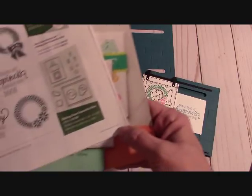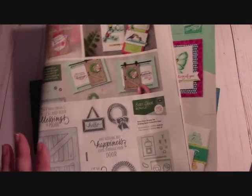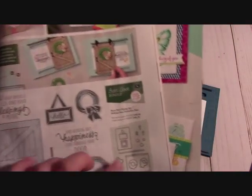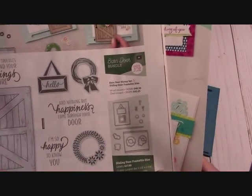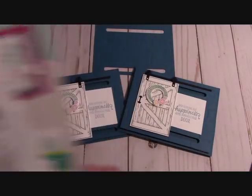It is on page 43 of the New Occasions Catalog and you can save 10% by getting the framelits with it in the bundle — it's the barn door bundle.